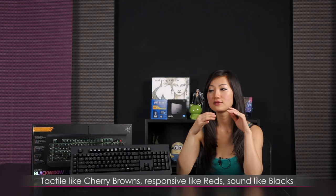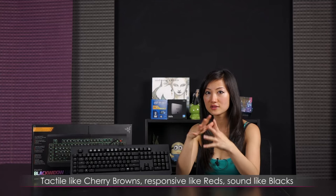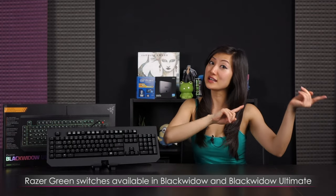My experience with the keys: the Razer orange switches feel like a combination — the tactile bump of Cherry MX Browns, the responsiveness of Cherry MX Reds, and the bottoming-out sound of Cherry MX Blacks. That is my overall impression of the orange mechanical switches from Razer. That wraps up the video on the Razer BlackWidow Ultimate Stealth 2014 mechanical gaming keyboard featuring Razer's own orange mechanical switches — they also come in green.